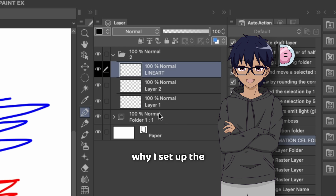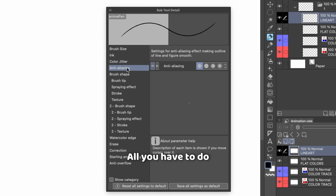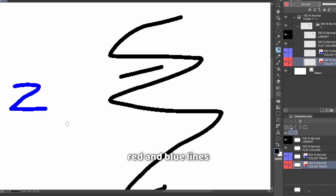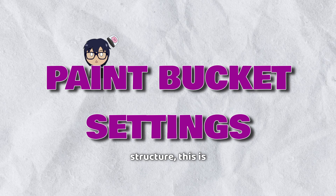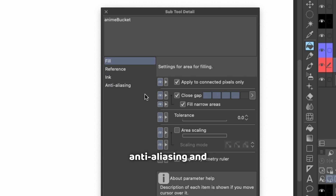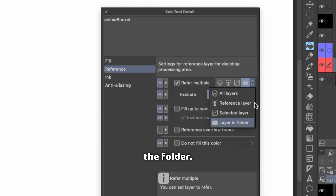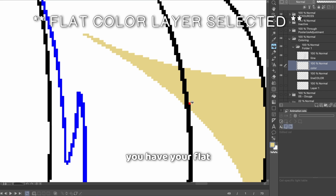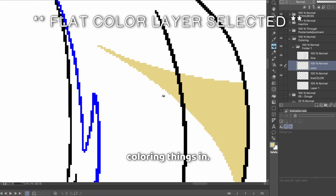If you don't want to do that, that's why I set up the folder structure the way that it is. All you have to do is set your brush settings to turn off anti-aliasing so that you're drawing with pixeled lines directly — drawing black lines on the line art layer and red and blue lines on the color trace layers. Then set your Paint Bucket tool so that it has anti-aliasing and auto scaling turned off, and make sure it's set to reference the folder so it specifically targets only the line art and color trace layers. Once that's set up, select your flat color layer and start coloring things in.